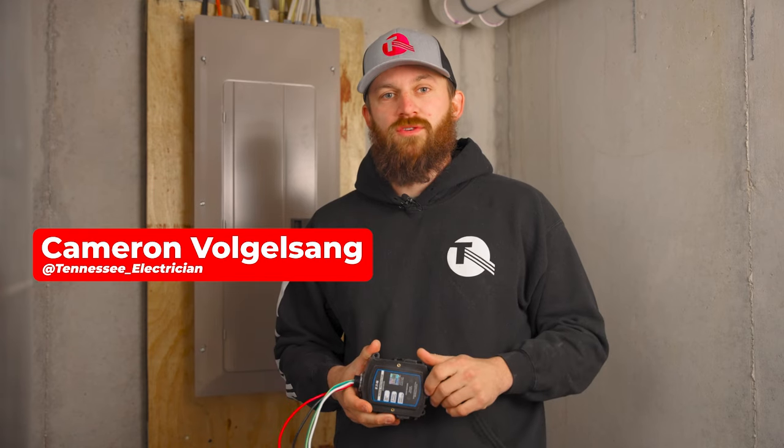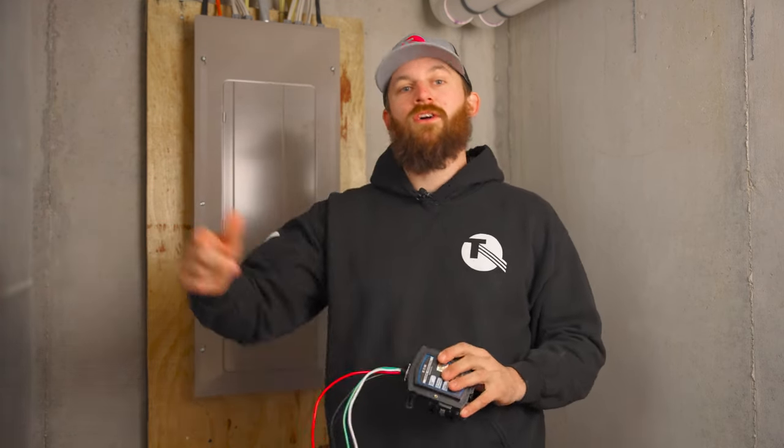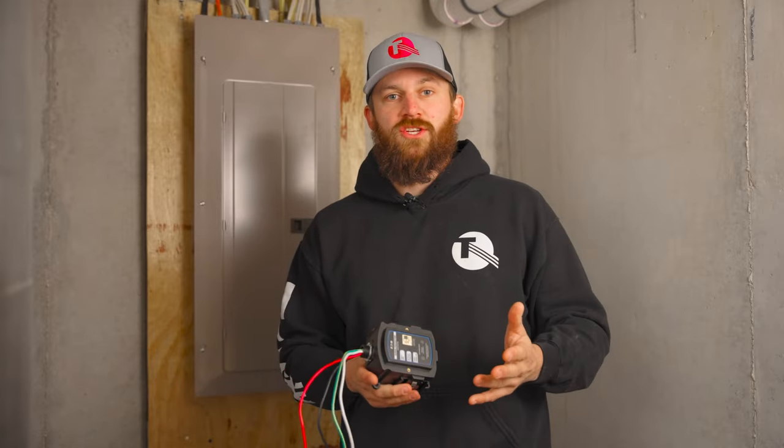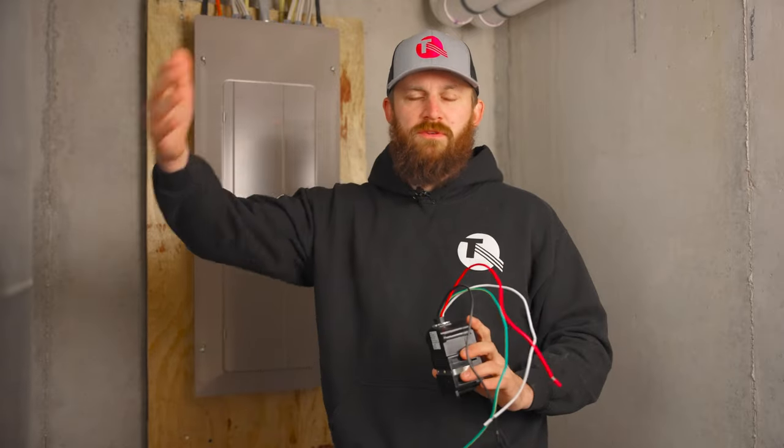There are different types of residential surge protection. We'll start at the meter. You can actually get surge protection through your power company if you don't want it in your panel or anywhere else. You can start off at the meter and talk with your power company and see if they can hook something up for you.